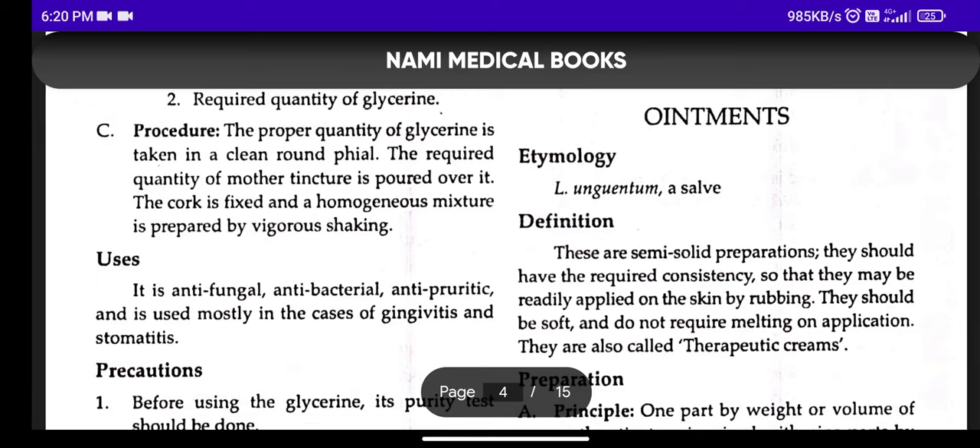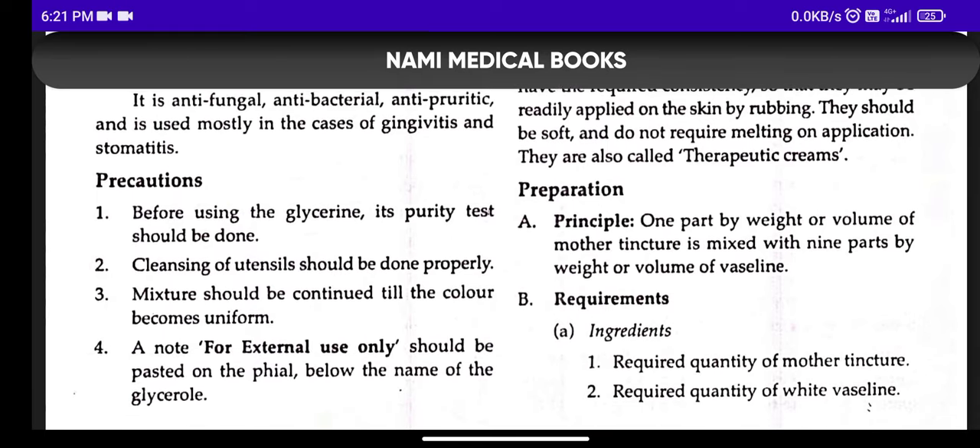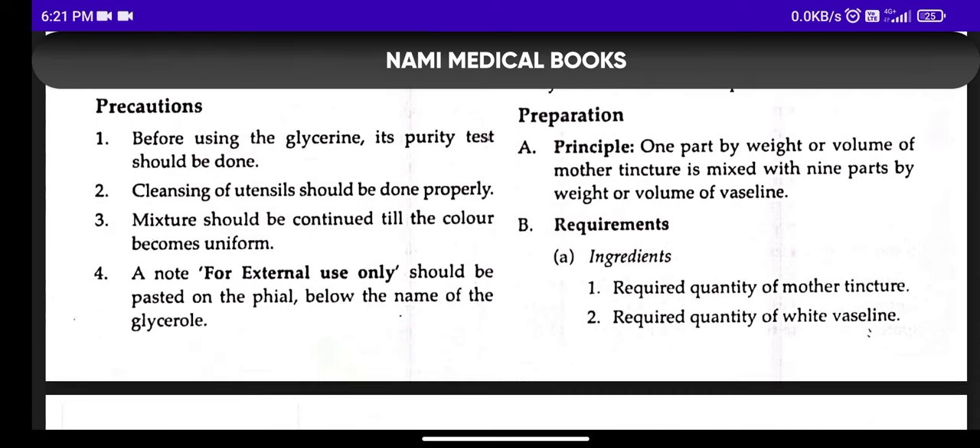Welcome back to my YouTube channel Inside Organon. Today we are going to discuss another topic of homeopathic pharmacy — ointments. These are semi-solid preparations that should have the required consistency so that they may be readily applied on the skin by rubbing. The ointment should be soft and not require melting on application. These are called Therapeutic Creams.